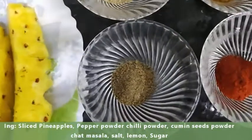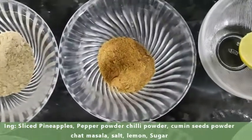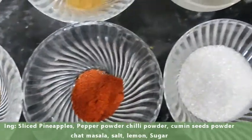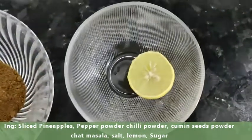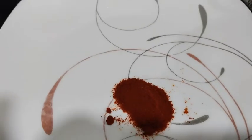Now we are going to put chaat masala, cheese tool, chili powder, sugar, and pathi lemon.